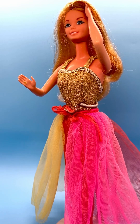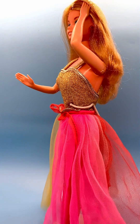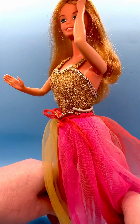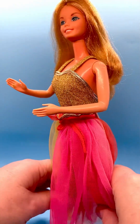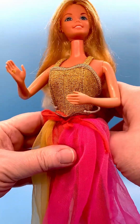She came with a stand — the camera fastened to the stand, and when you turn the lens it would move her. You can see how she moves; I'm moving her legs here. Let me put her arm down so you can see a little bit better how she moves. Let's take her out of the stand.